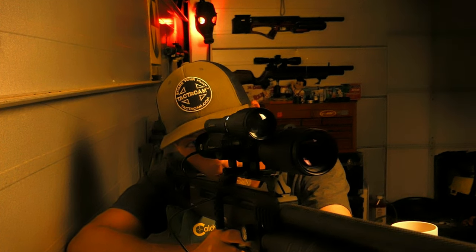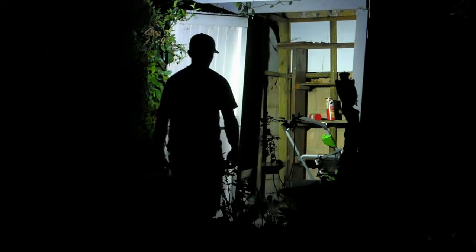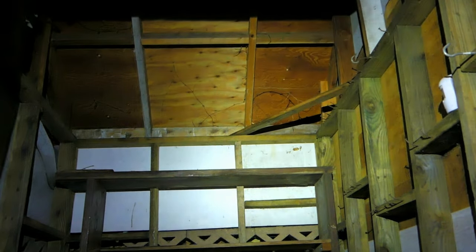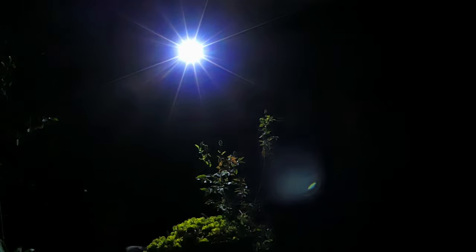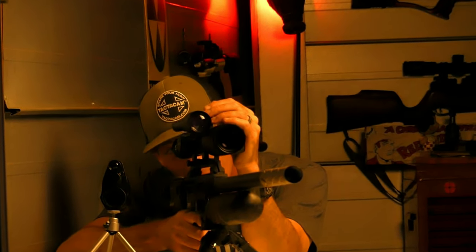Got that guy. Perfect headshot. A lot of these rats come in on that top rafter and it leaves a really small window of opportunity to take a shot. Having something that is just really precise is really the key for being successful with ratting. Because if you miss, chances are you're going to have to wait a while. This storage unit doesn't have hundreds of them running in — a busy night might be like a dozen. So you really have to make your shots count if you want to get a couple rats.